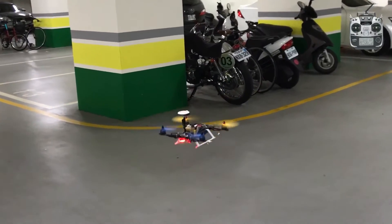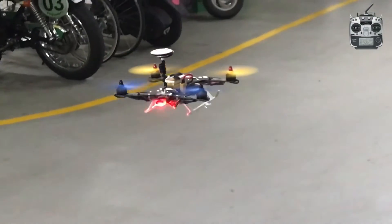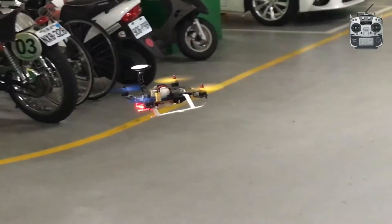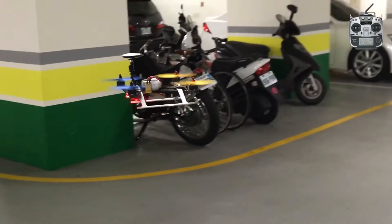You can zoom in. You can see it's very stable. You can stabilize yourself. Indoor.